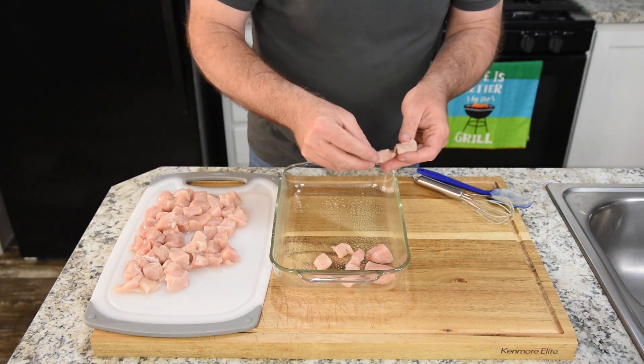My favorite part of cooking is eating, so let's give it a try. It's been sitting for about 10 minutes. Just look at that. I'm just going to get myself a plate full because I want to eat it all.